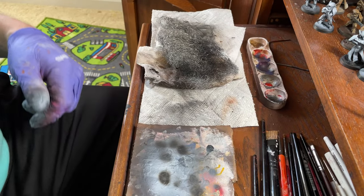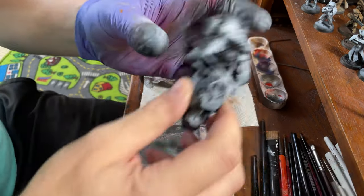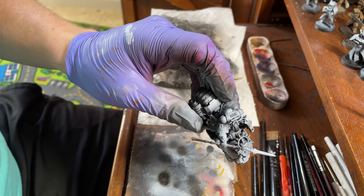Alright, we're going to do a video on how I do power weapons. So what we've done is we've primed a model and then we've base coated our power weapon in white.